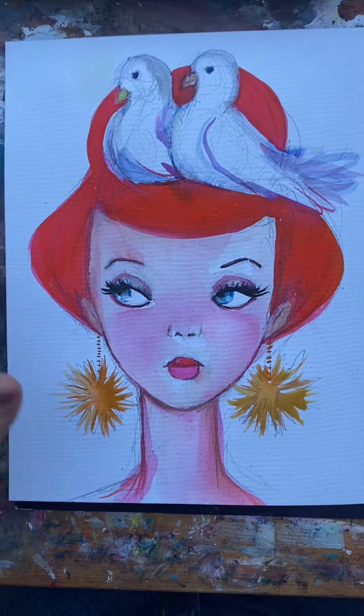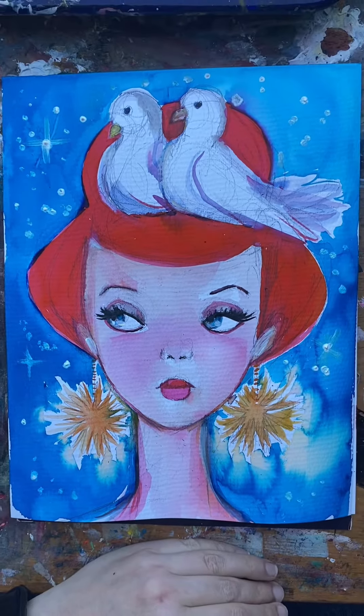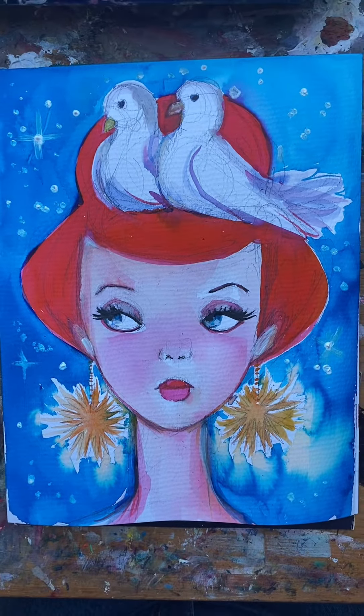I'm giving her sparkle ball earrings — and there they are. Then I added midnight blue with some stars, and that's my favorite: the way the earrings bleed into the night.